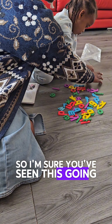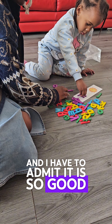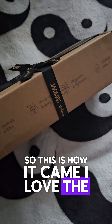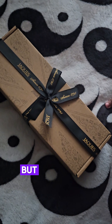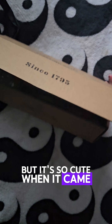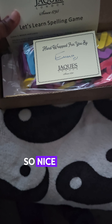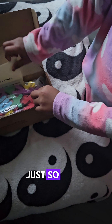I'm sure you've seen this going viral all over TikTok, and I have to admit it is so good. This is how it came — I love the bow from Jackie's. My daughter was eager to get into it, and this is how it's packaged, so nice and neat.